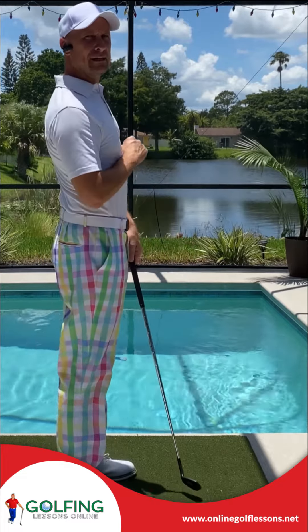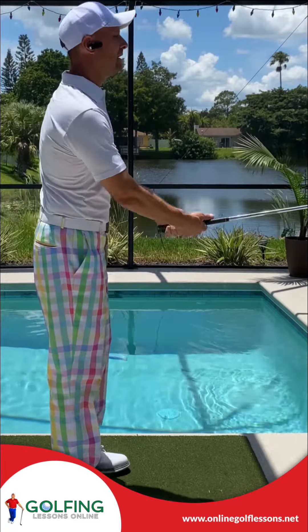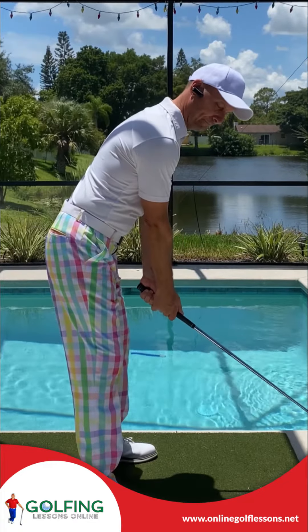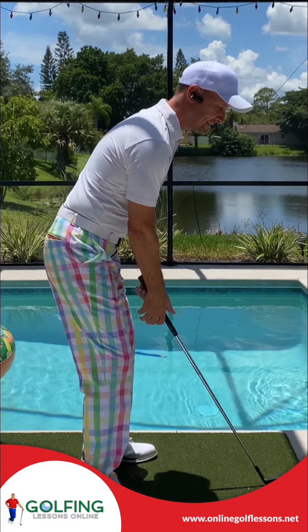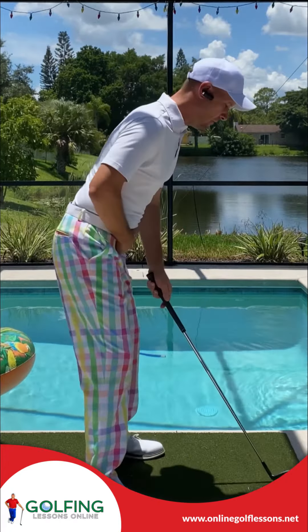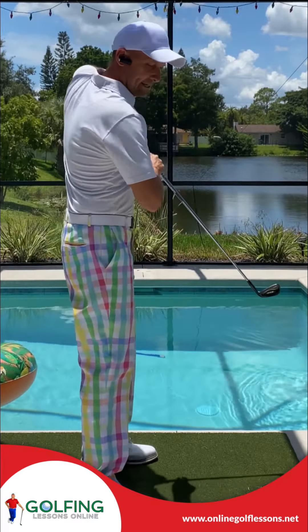How to set up to a golf ball, rule number one: you can't stand up. The reason why is because we play golf bent over to the side of the ball with bent sticks. We play bent over to the side of the ball with bent sticks.